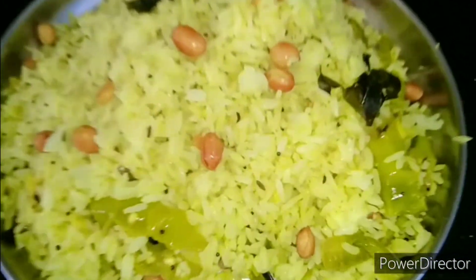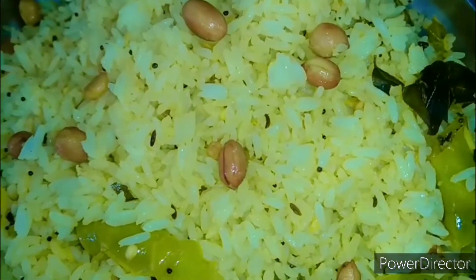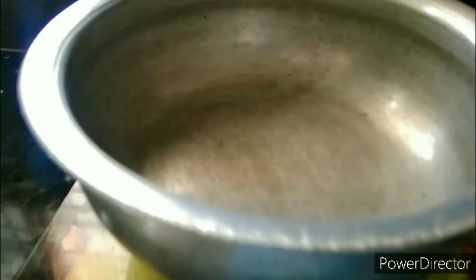Hi, Hello Friends! Welcome to our channel Aditya's Tales. This is Lemon Rice. Lemon Rice is very simple, within 10 minutes.